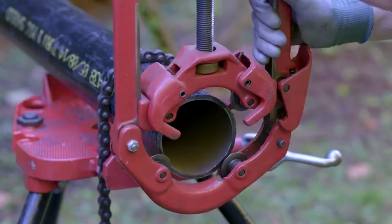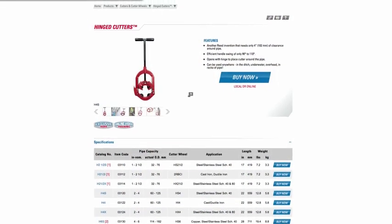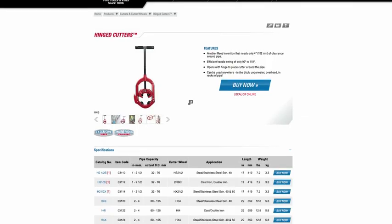Please refer to the operator's manual for complete instructions on the use of this tool. We also recommend using the Reed cutter wheel reference chart for proper cutter wheel selection for your particular pipe cutting job.